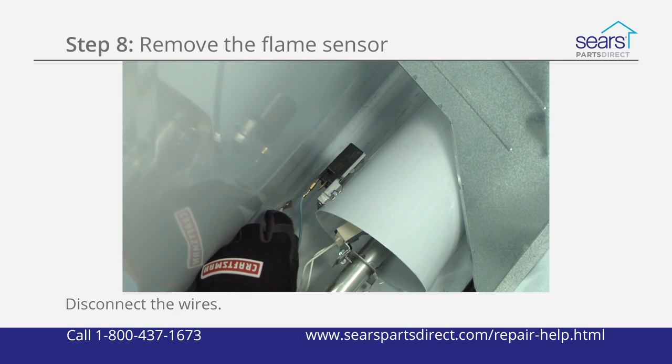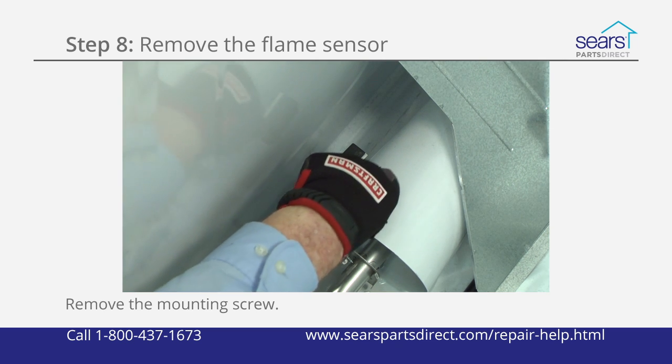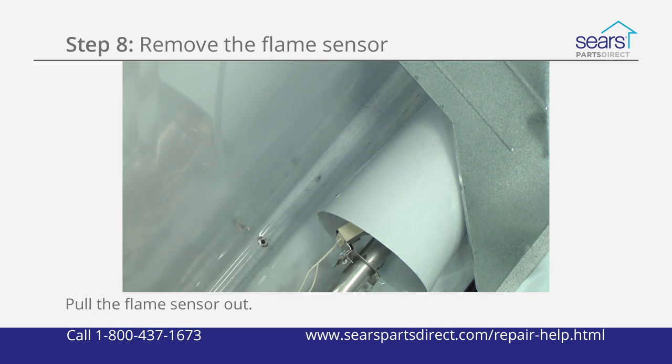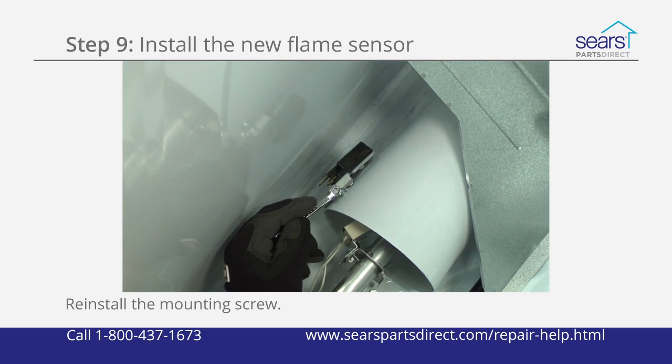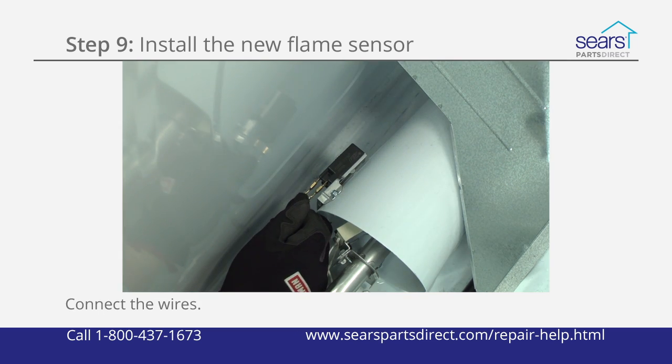Disconnect the wires from the flame sensor. Remove the mounting screw and pull the old flame sensor out of the dryer. Position the new flame sensor on the burner funnel and reinstall the mounting screw. Connect the wires to the new flame sensor.